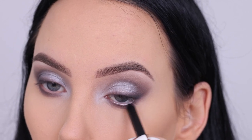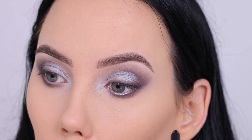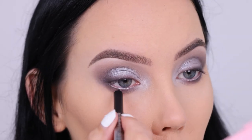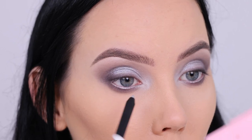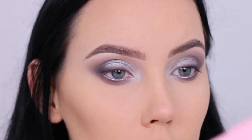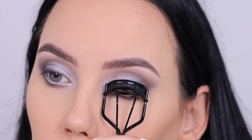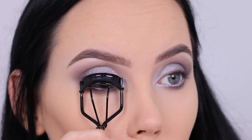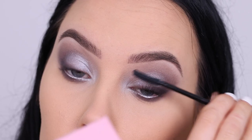Then I went in with this pencil from NYX Cosmetics — one of their metallic eye pencils in the color Silver — and used this for my waterline. I feel like it didn't stay perfect in my waterline all day. I would prefer a matte cool tone pencil but I honestly don't have one. I really have to buy some because I have lots of warm tone colors but I don't really have light grayish shades for the waterline. This does look super pretty though; I just noticed during the day that it didn't stay as perfect as I wanted.